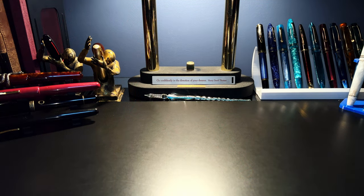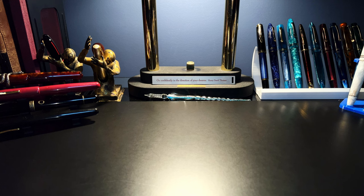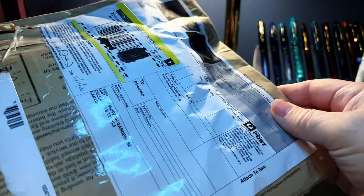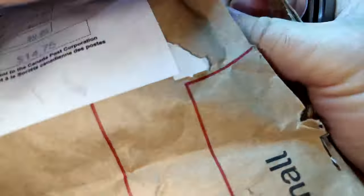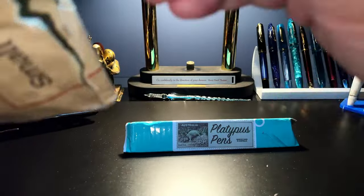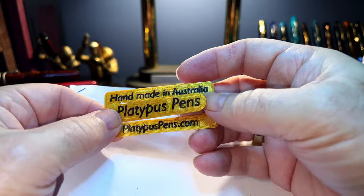So a few months ago I reviewed a pen by Platypus Pens of Australia. Michael Liu makes 3D printed pens — it was a wonderful pen and I gave it away as part of a channel giveaway. Michael kindly replaced that pen and sent me the Model 10, which is the larger one. It has just arrived, so let's unbox it. Here's the box and a nice little paper clip from Platypus Pens.